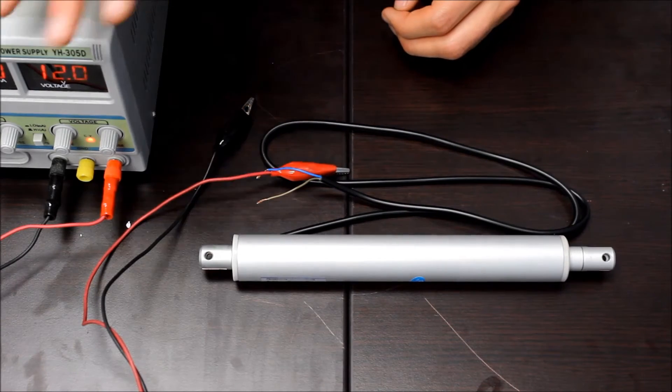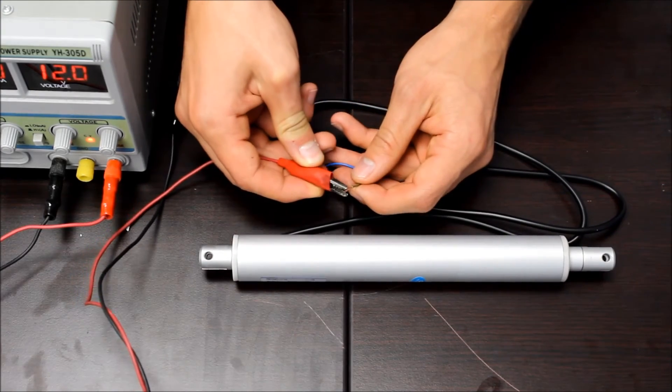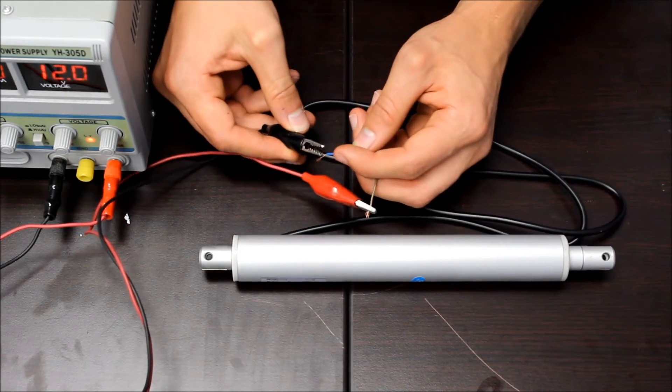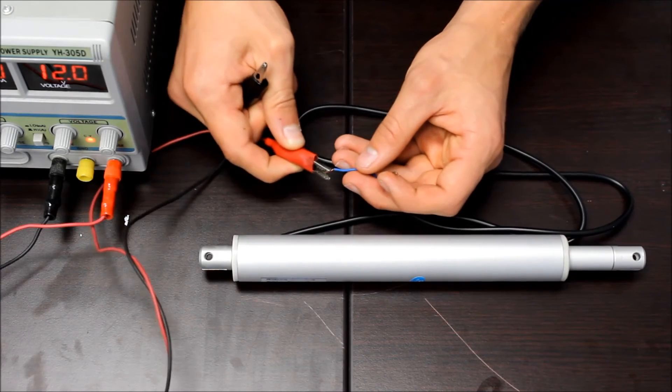For today's demo, we'll be using a 12-volt power supply. To extend the actuator, connect the positive terminal of the power supply to the brown wire and the negative terminal to the blue wire. To retract the actuator, just reverse the connections.